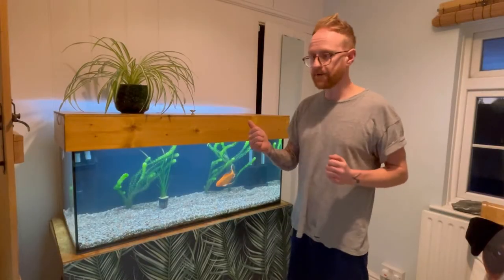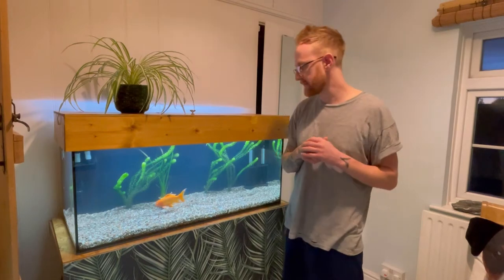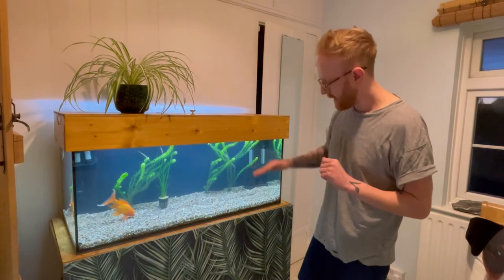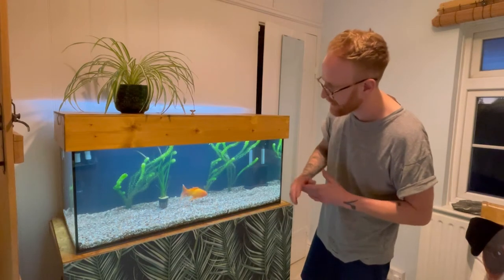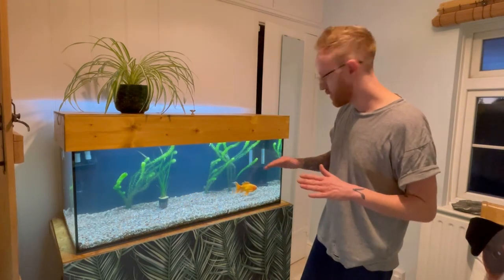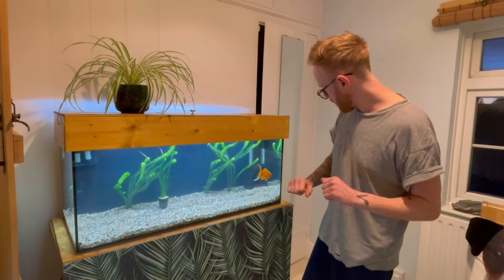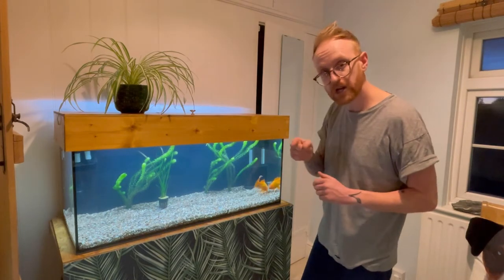Right guys. So I've cleaned the stones and rinsed the sand. Next job is to get Mo into a little holding bucket and drop the water level right down. I'm not going to get rid of the water completely — I want to keep the filter running because I don't want the bacteria dying. So I'll get that drained out and Mo in his little holding bucket and I'll check in with you in a second.